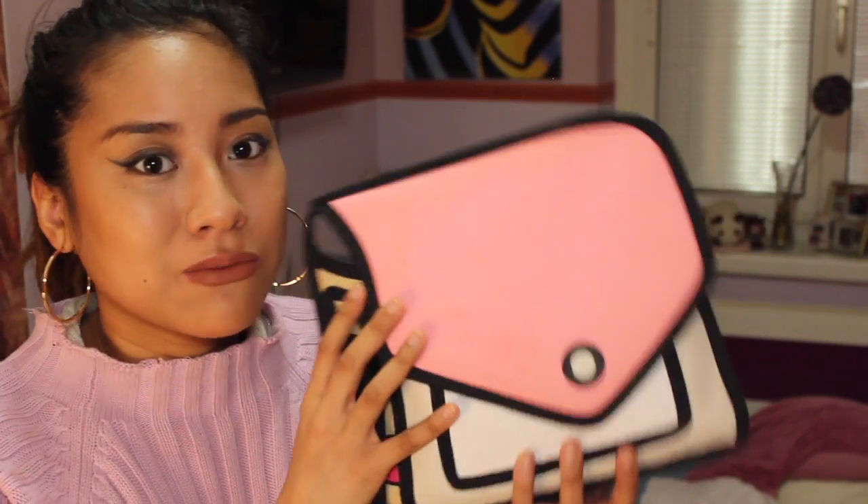The next bag I'm gonna show you — it's dirty, but I've used this so much. It's just a shoulder bag, and it's so cute. I actually won this. They had a giveaway and I won it, and it's crazy that they gave me a pink one.